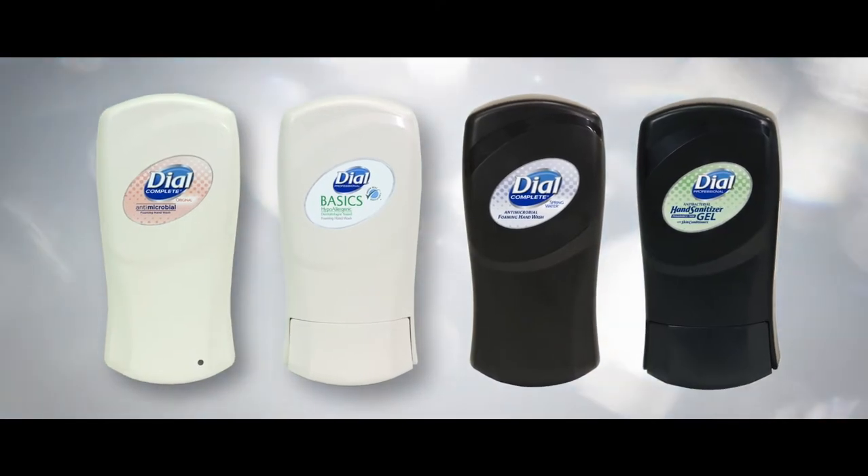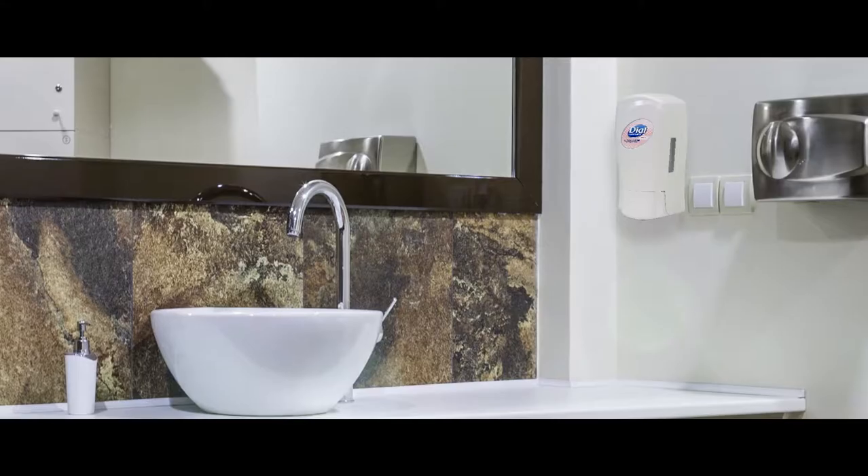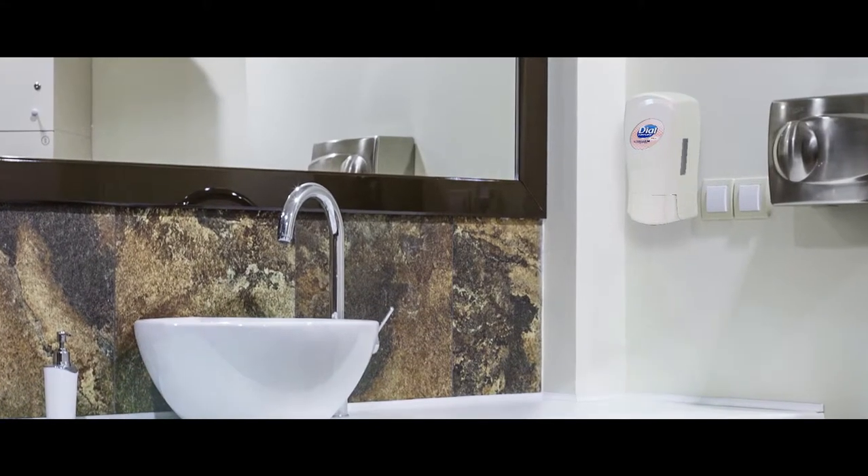Fit is available in touch free and manual dispensing options. Both are available in slate and ivory to blend beautifully into the decor of any washroom.